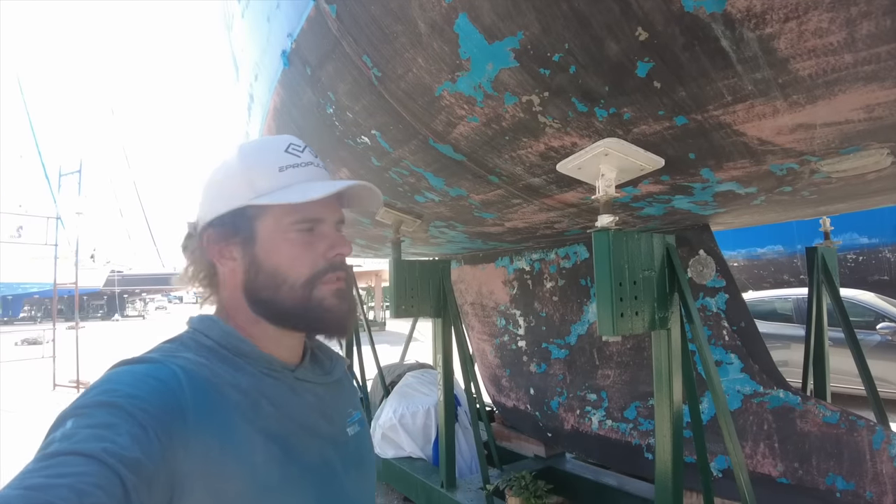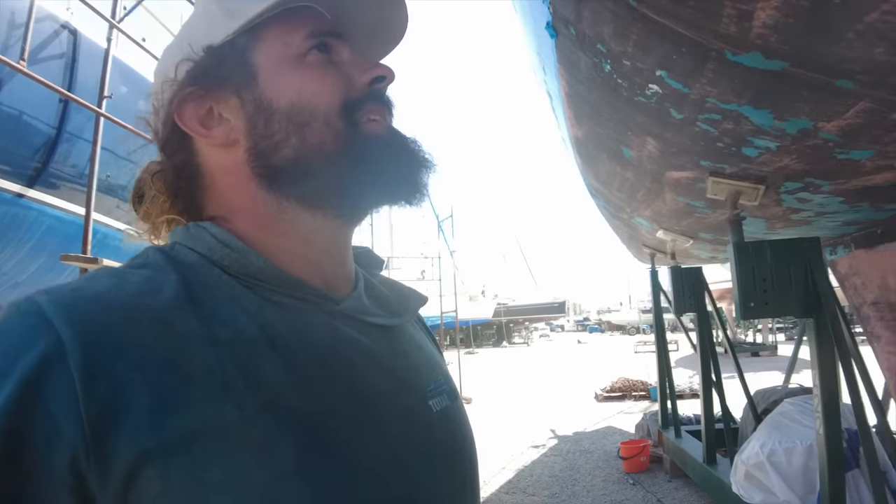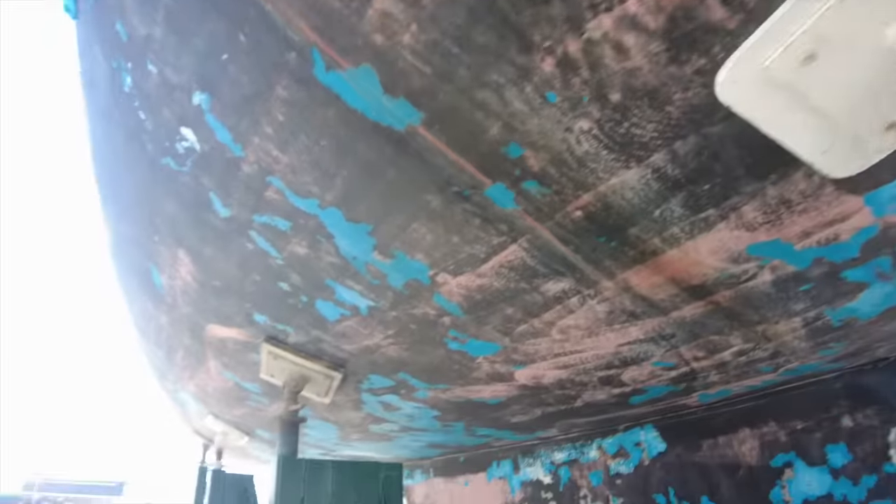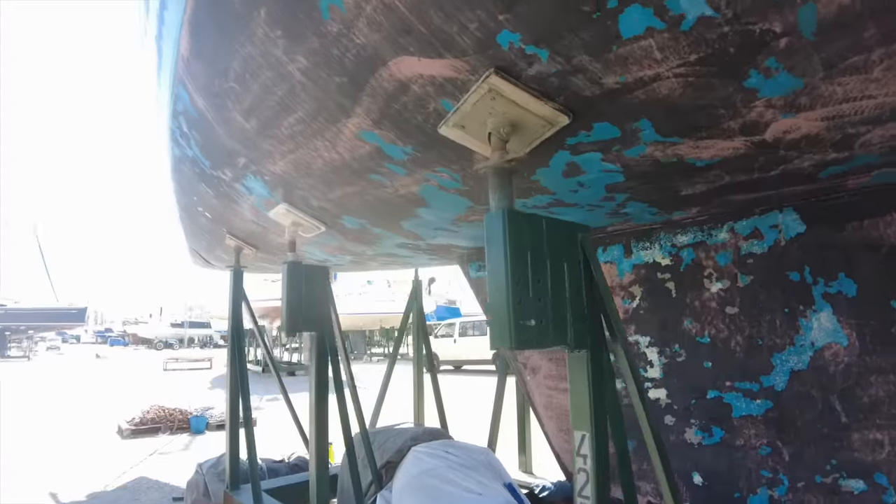I'm covered in black dust today instead of blue dust, which makes a nice change. So I power washed the hull both sides a couple of days ago to basically blast away all the loose stuff. Ideally I wanted sandblasting, but the price is just insane here.